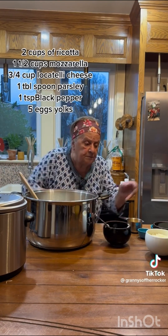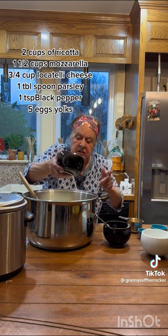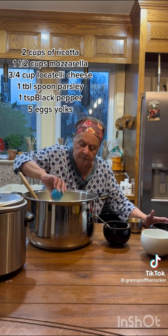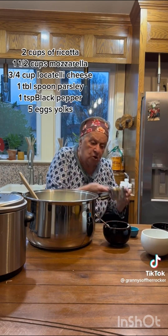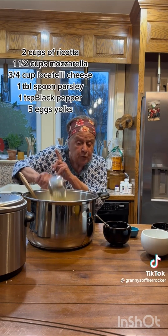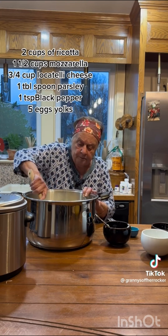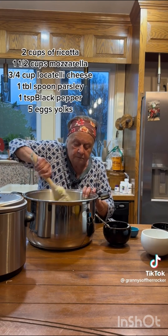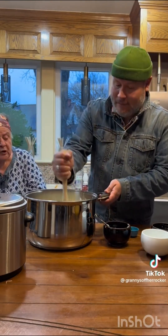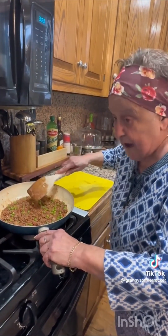This is ricotta, this is mozzarella, this is Locatelli — he chopped it all up — a little black pepper, and egg yolks, just the yolks. You're gonna save the whites for later. Okay, now you mix everything all up. Let me give you a hand. My arms are tired — you gotta mix it really good.